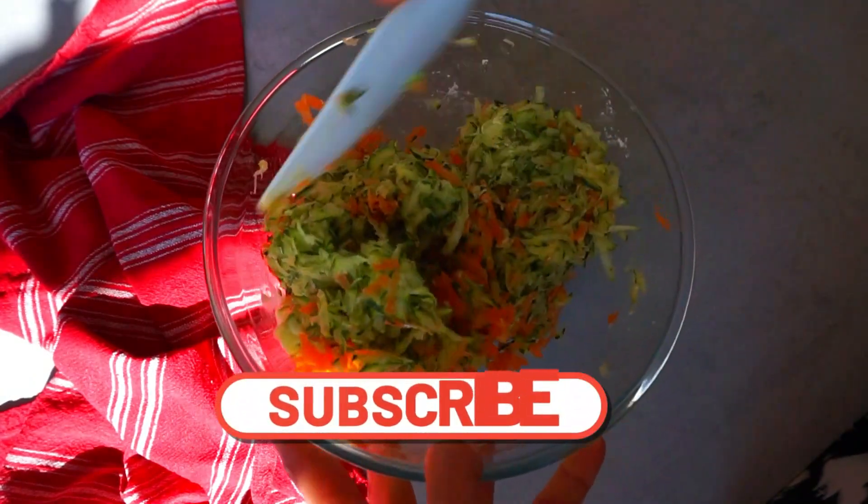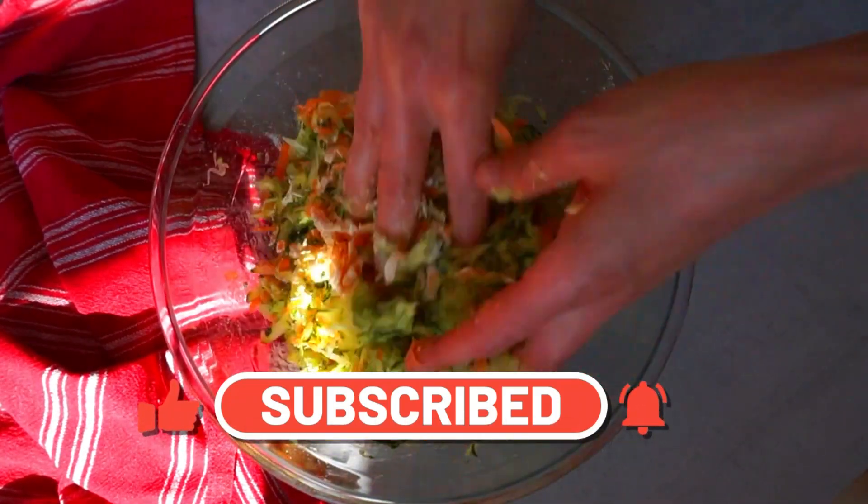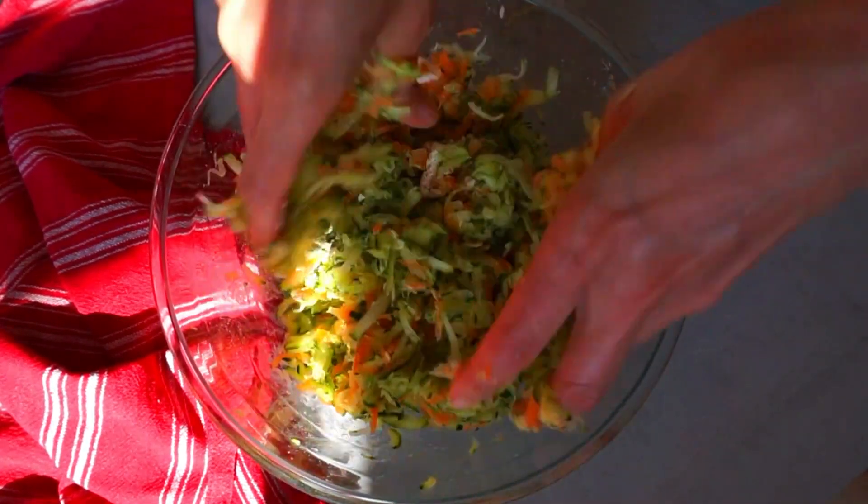I would like to remind you that you can subscribe to my channel, like the video, and hit the notification bell so you'll never miss any of my vegan recipes.